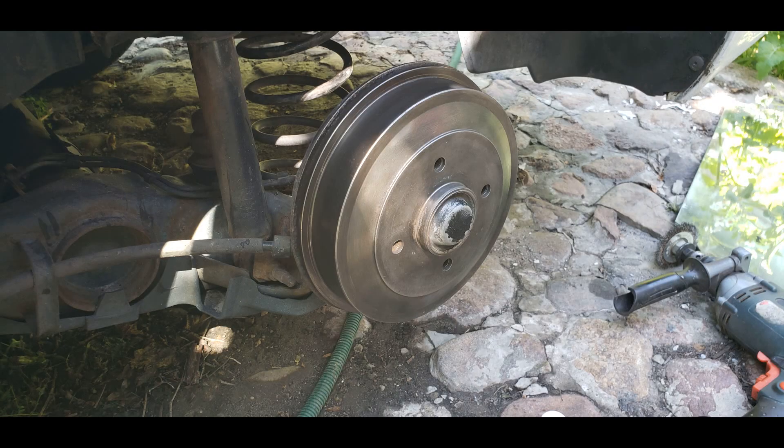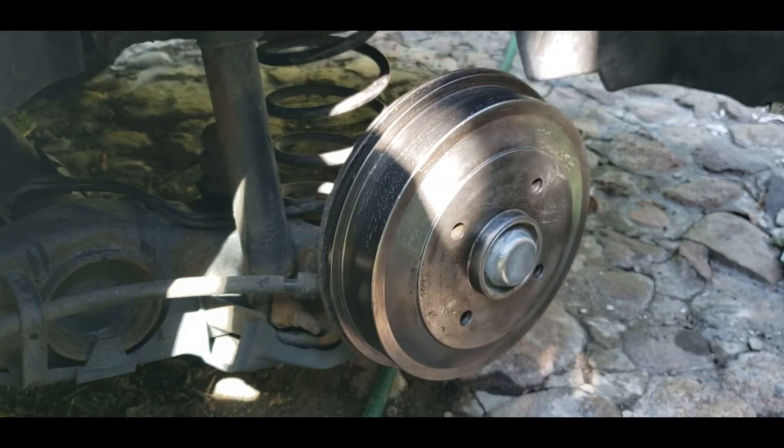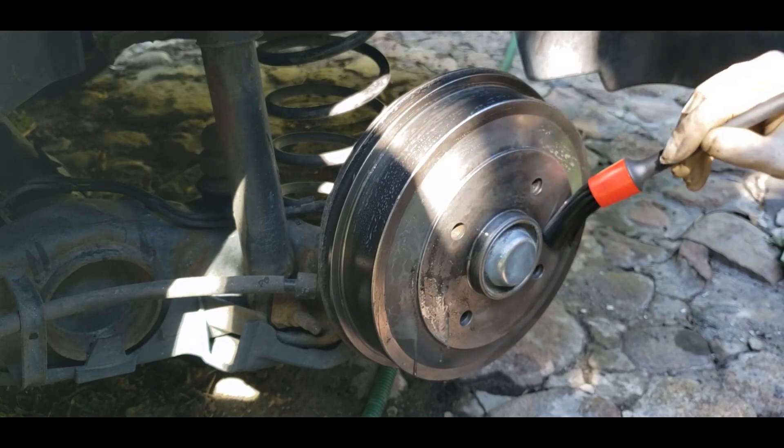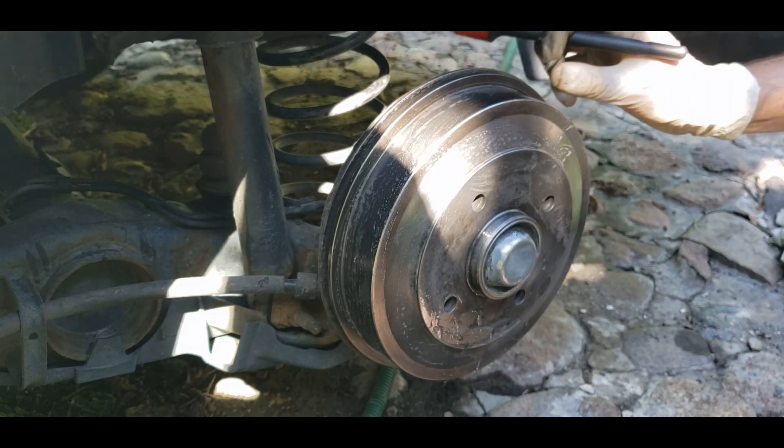The drum brakes were in a bad shape — there were lots of cracks and the surface lost its shiny appearance, perhaps due to a not-suitable clear coat which I used last summer. The drum brakes had made a bit of a drag.